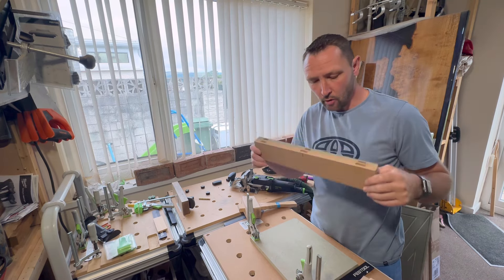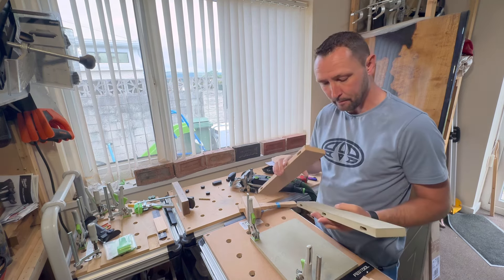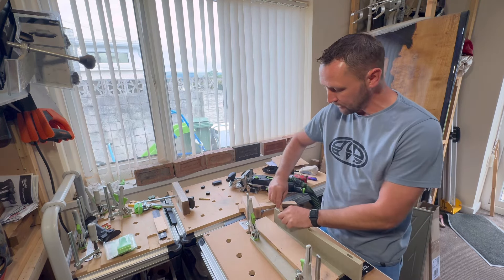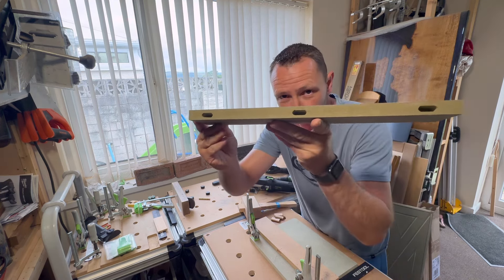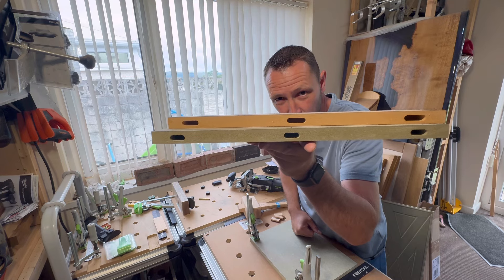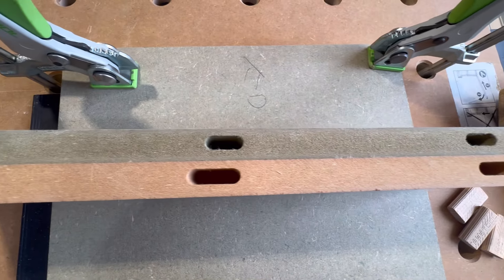We've now cut the Dominoes - I've got two identical pieces. I've cut the bigger Dominoes just to align it up, and we've got the face marked. I'll pop the Dominoes in now and show you the problem of misalignment. As you can see we're on the 20mm setting, and they are not bang on center. On this video you can see it's not bang on center - we've got a thicker side and a thinner side.